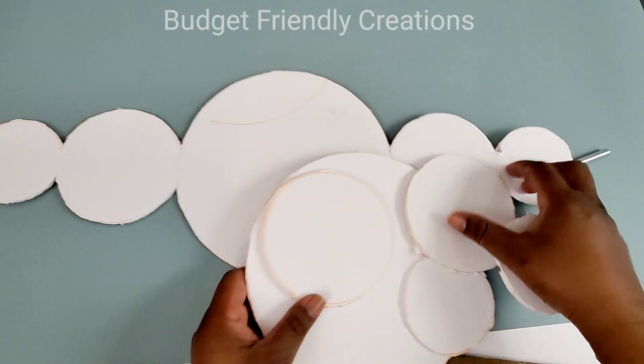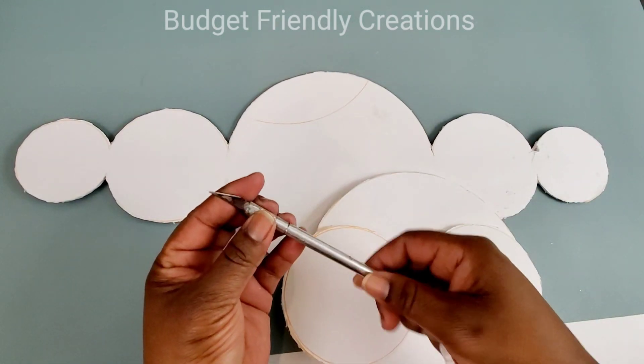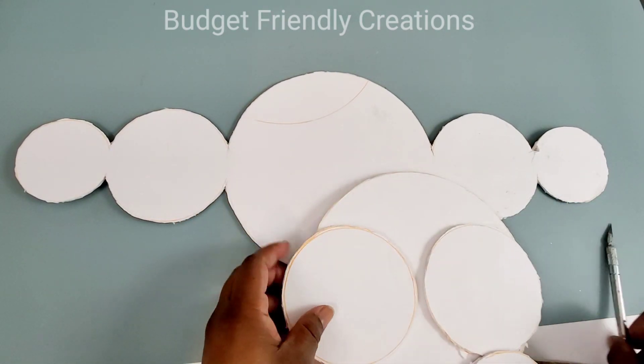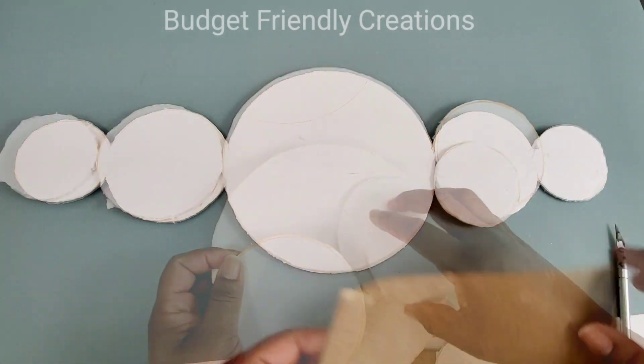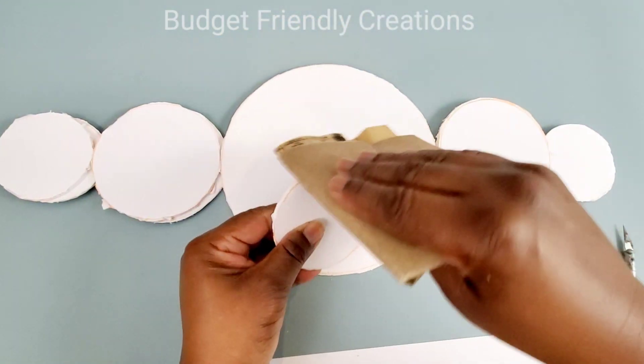So now I have all my pieces cut. Make sure to use a sharp blade — my blade is not that sharp so my lines are not clean. So I'm using my 100-grit sandpaper and I'm just cleaning up those edges.